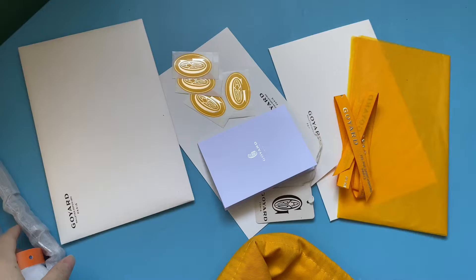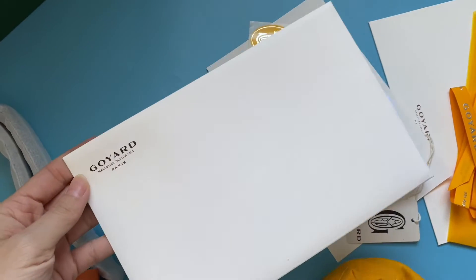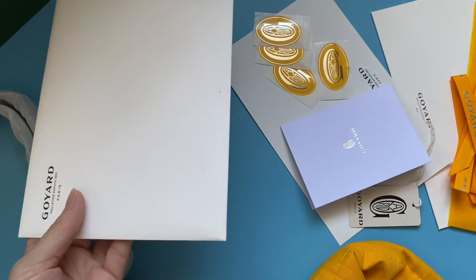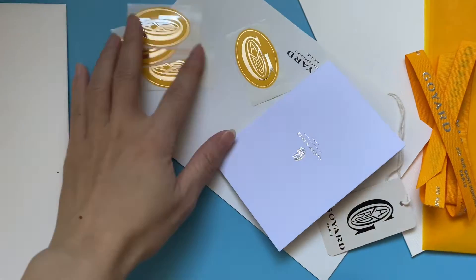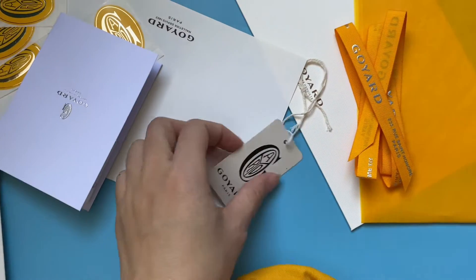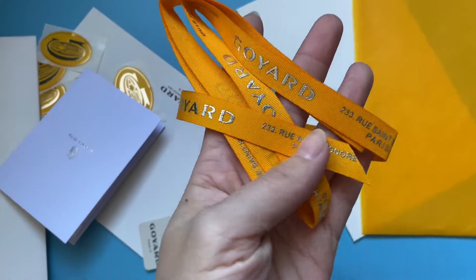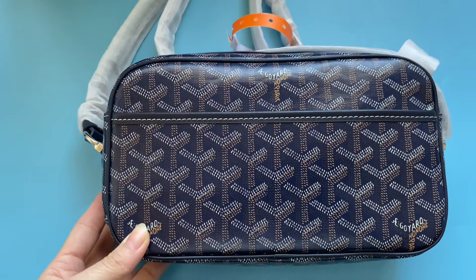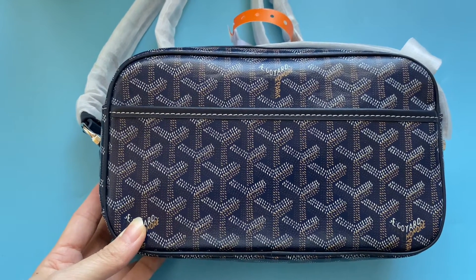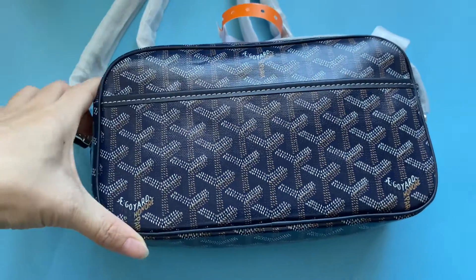The accessories inside the package include a white paper with Goyard logo, like an envelope, and a ribbon with Goyard logo on it. Now let me show the details on the bag.